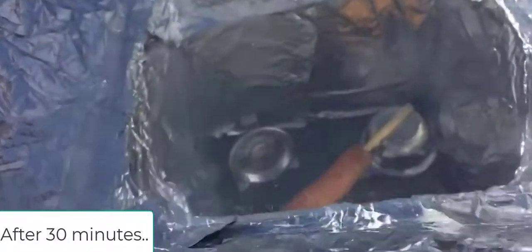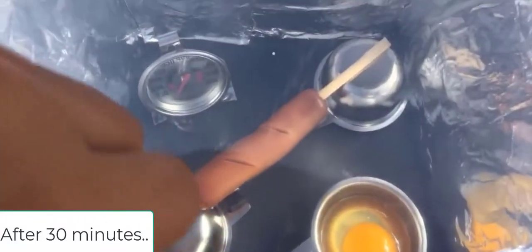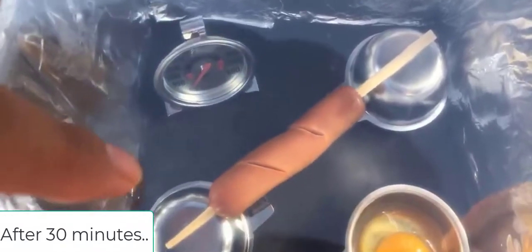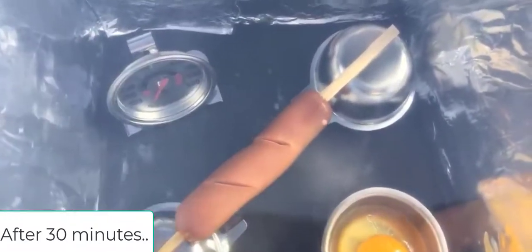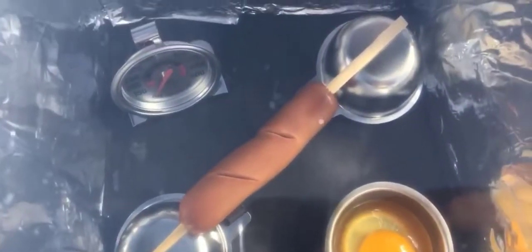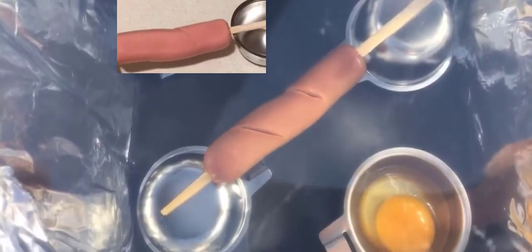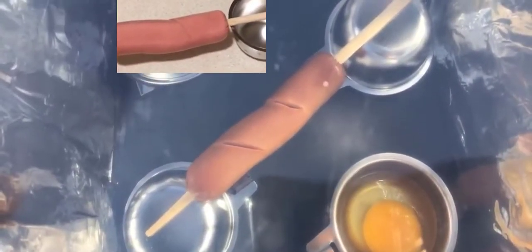Okay, time to check. The egg is still the same, but the hot dog is a little bit cooked I would say, because it's like brown — darker brown compared to the original color.